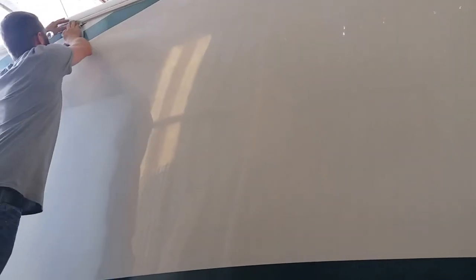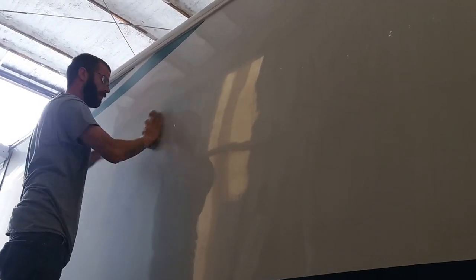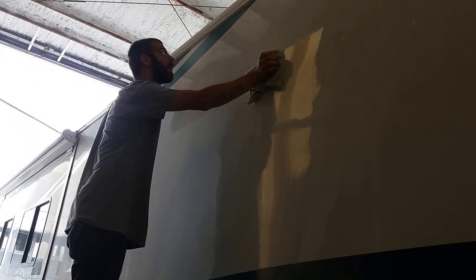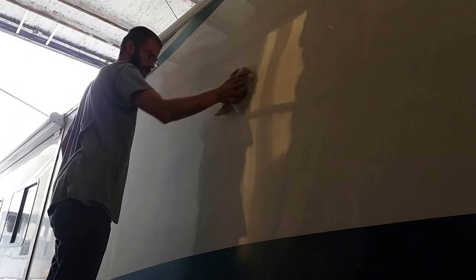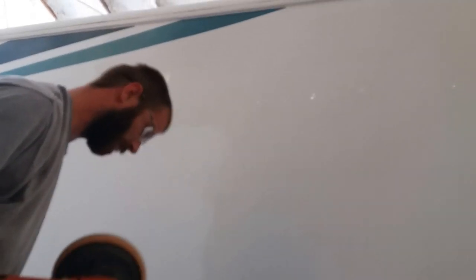This section over here is done — you can see the reflection right up here. And that's the edge where it's not done. He's working into the top piece. No shine down below, shine up above.